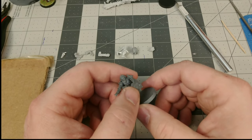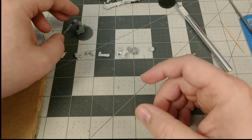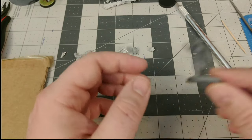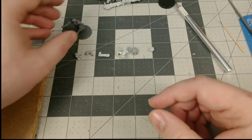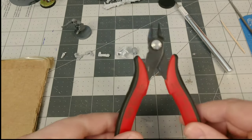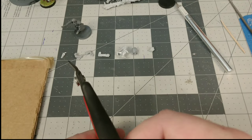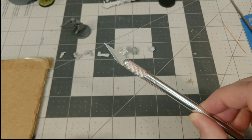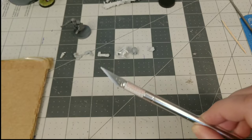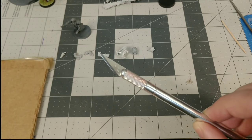First we're going to talk about the tools needed, then we're going to get into the steps in a little bit more detail. So first of all, you're going to need your flush cutters — these are used for removing models from the sprue — and you're going to need your hobby knife. I have the trusty X-Acto, but any knife with a nice sharp edge and a fine point will do.